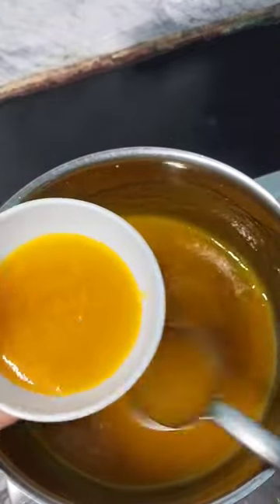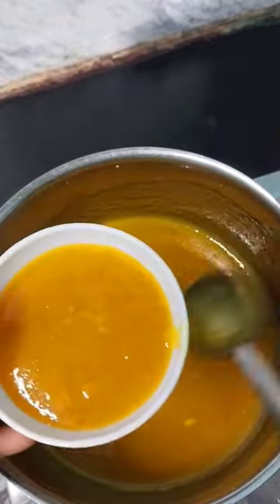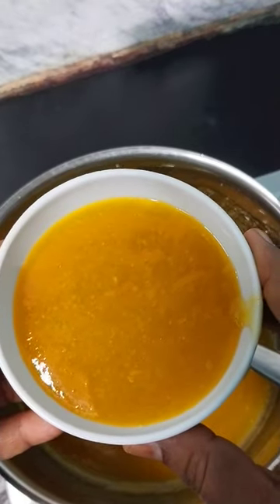Hi friends! Look at this maambla squash. If you use this maambla squash, this is a recipe for you. You can also use this in a bottle store.